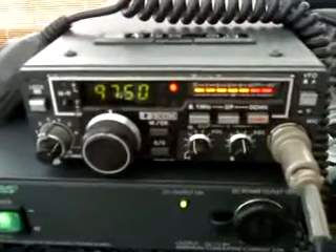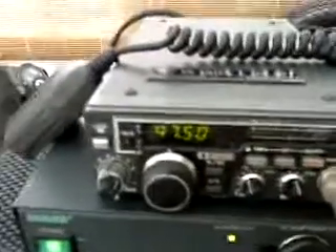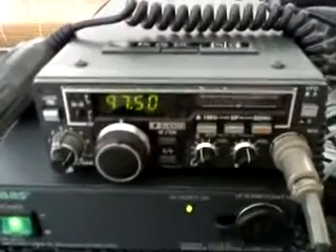Let me do a quick key-up there on 23cm — you can see the display is very well lit. And there's a signal coming back on 23cm, so there's clearly activity out there.